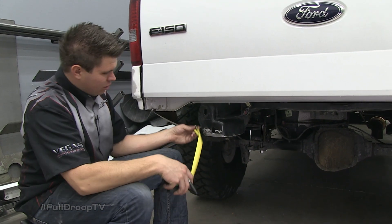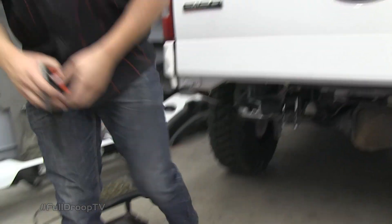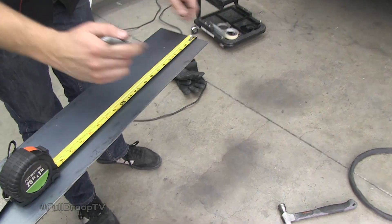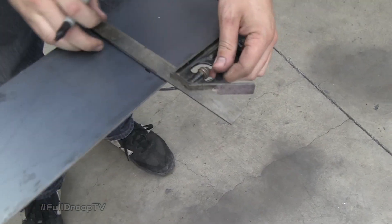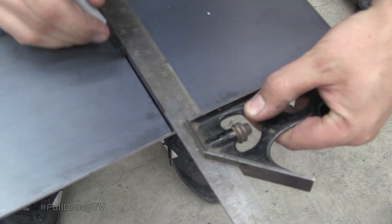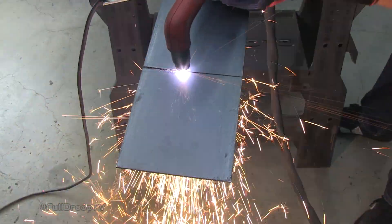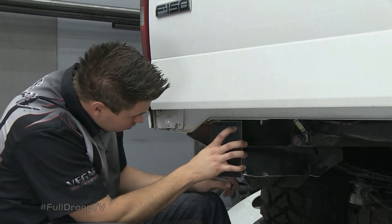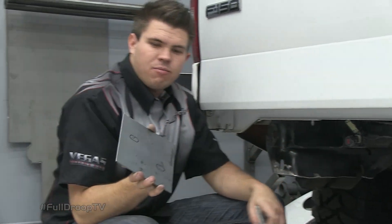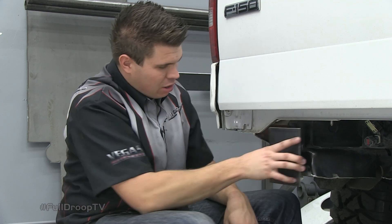For our mounting plates, I'm going to be doing a piece that's six inches wide and six and a half inches long. I'm going to mark that out on my steel and get it cut out. I've marked the holes where I'm going to be drilling to create the mounting point. I'm going to drill out both of these locations, slide in a bolt from the backside and weld it in to create our mounting point.